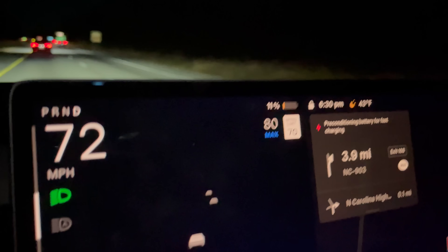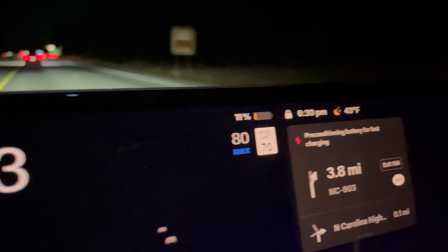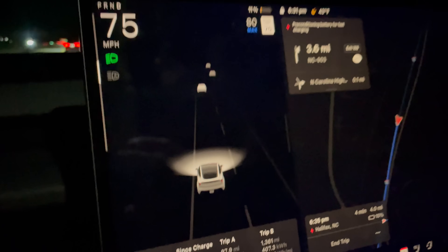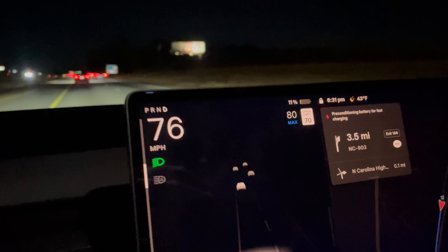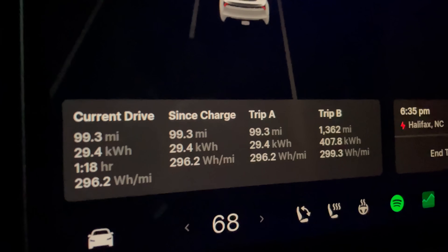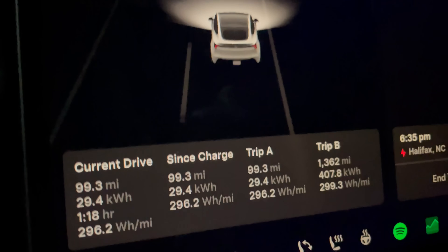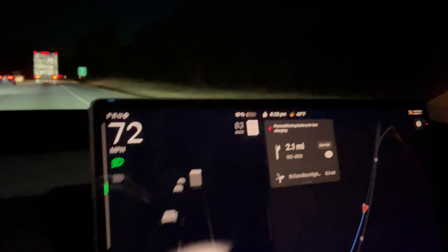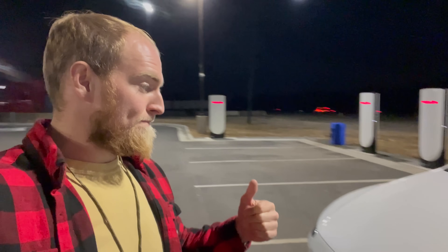I decided to give one more update at 11%. We are going to go past 98 miles it looks like. There's 10% — we hit 99.2 miles at 296.2 watt-hours per mile. Back at the Halifax Supercharger in North Carolina. Just got done with the 10% challenge — 99.2 miles at 296 watt-hours per mile. Really a solid result.